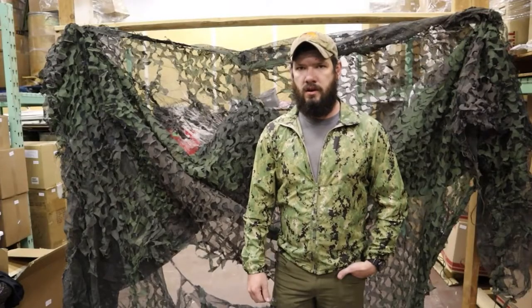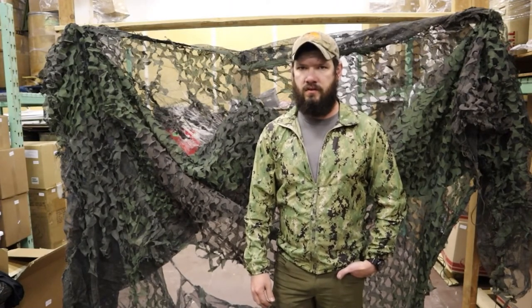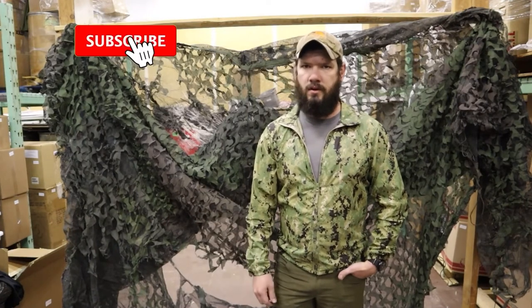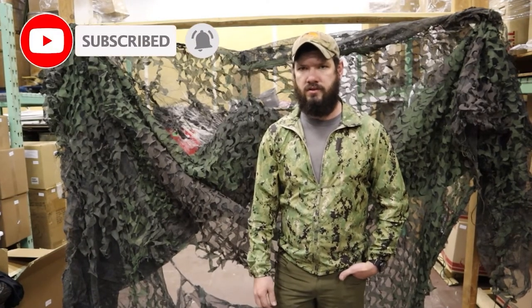Thanks for watching guys. Make sure to check us out at VentureSurplus.com — we have a wide selection of authentic USGI gear that's always rotating. Subscribe, leave a comment and like, and check out our email list so you can find out about the newest gear.